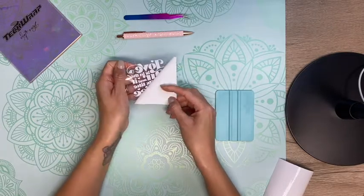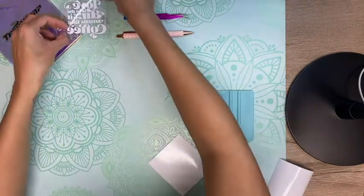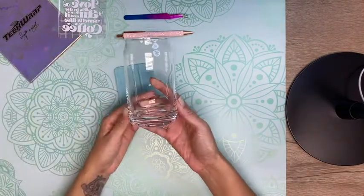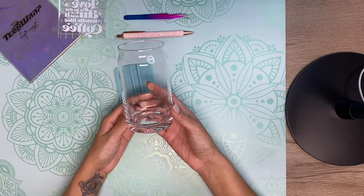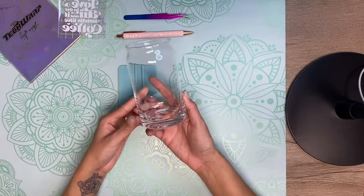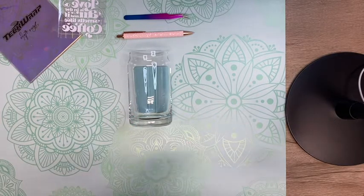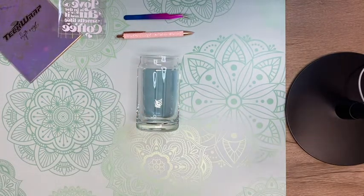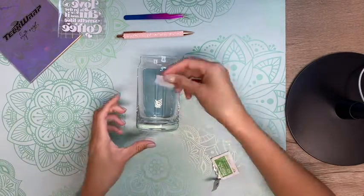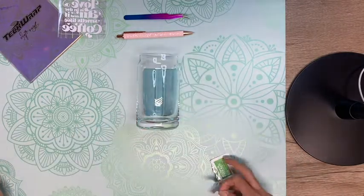I'm then going to remove the backing off my design and place it to the side. The cup I'm going to be using is this 16-ounce beer can glass, also called a Libbey glass. I purchased these off World Market, but Tech Wrap also sells these, so I'll link them in the video description. I'm going to use my Tech Wrap squeegee to place my cup on top of, and then go in with some alcohol prep pads to clean off any fingerprints — this helps the vinyl adhere well to the surface.